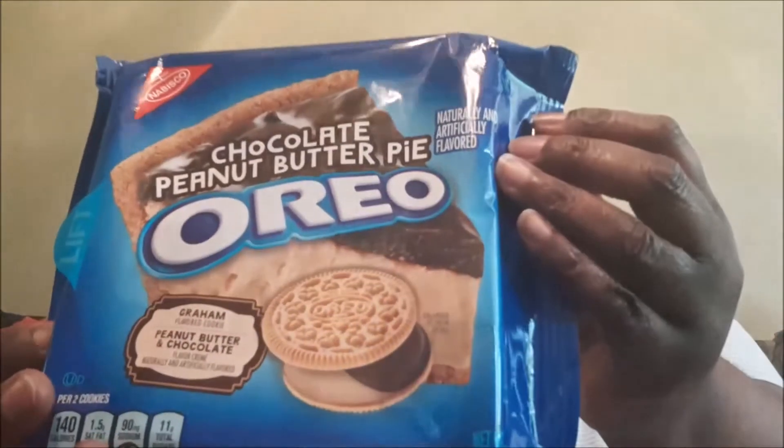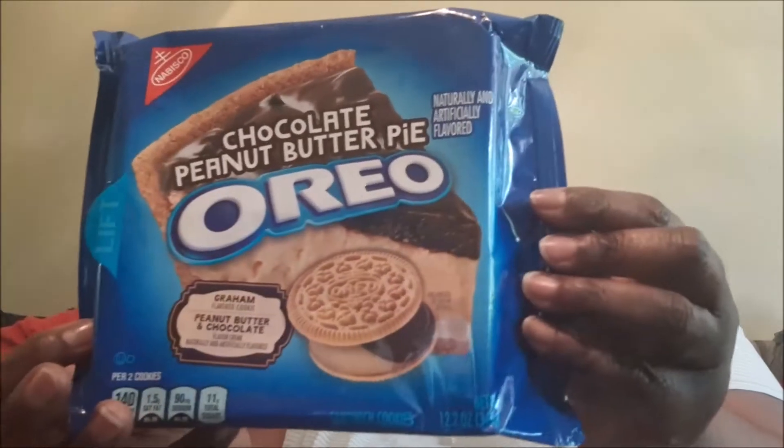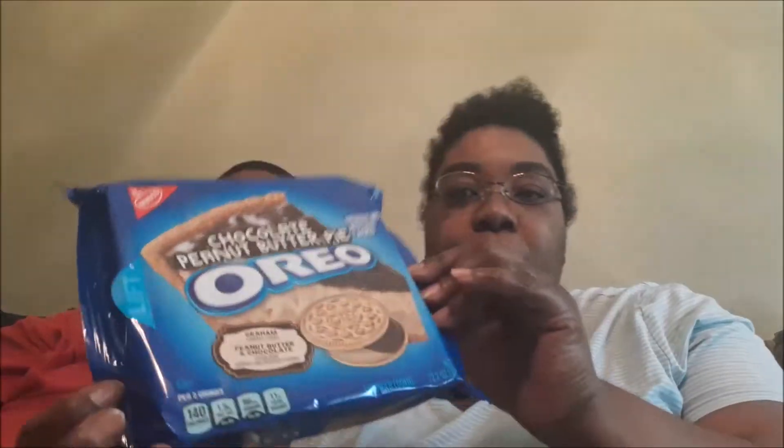The next one we're going to try is the Chocolate Peanut Butter Pie. This is what the bag looks like. Someone told me these were new — I've never seen them before. It's a graham cracker cookie with peanut butter and chocolate filled cream.